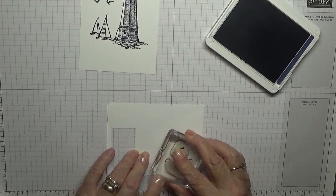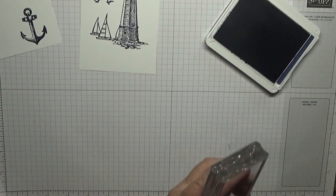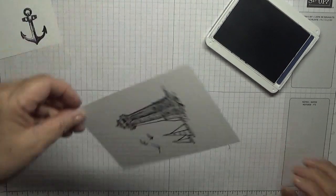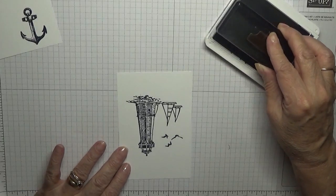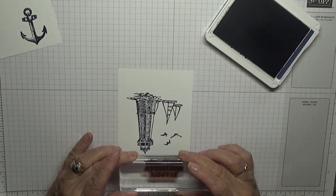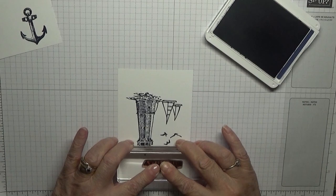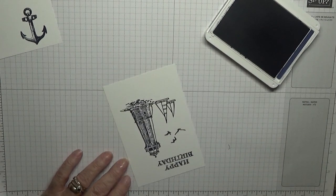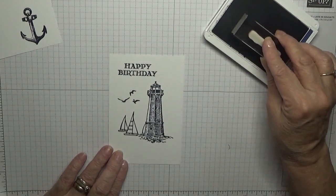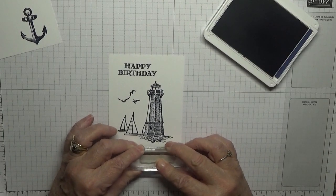Now I'm going to stamp the anchor — we'll cut that out afterwards. Now for the sentiments: I'm going to stamp 'Happy Birthday' upside down so I've got enough room to see what I'm doing, and then 'Enjoy Your Day' I'm going to put down here, like that.